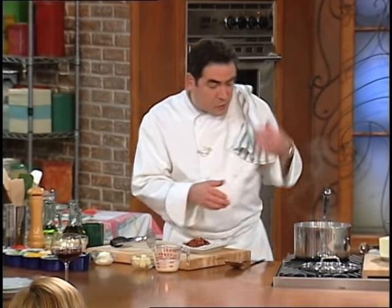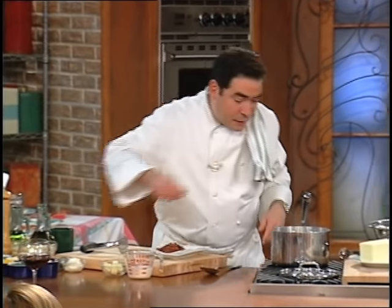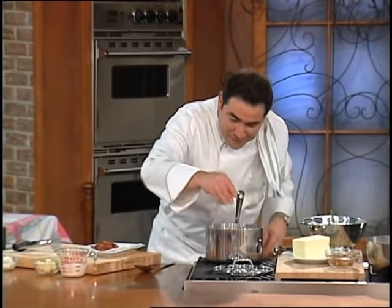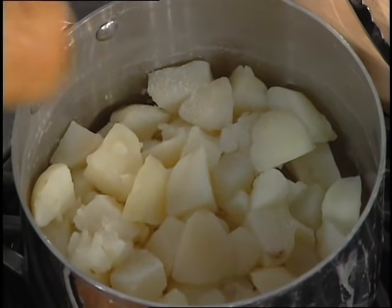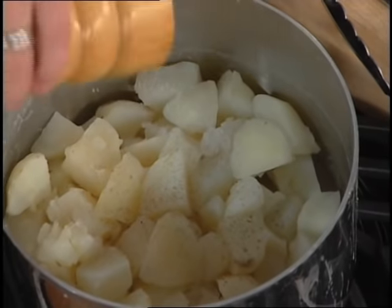Now, once this starts to dry and there's no more liquid — I can see there's no more liquid — we're going to put the serious flavorings in first, which most people do last. The first thing is the salt and the pepper, because that's what's going to get mashed into the potato. People wait until the very end to season them and it's too late. You should be re-seasoning them then.